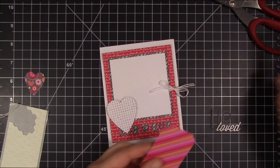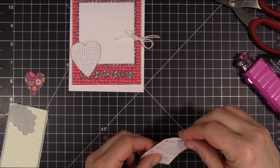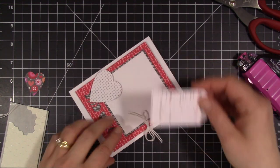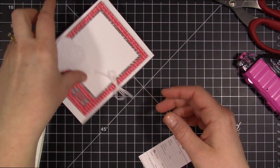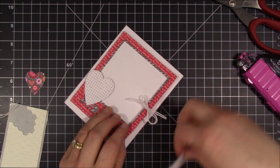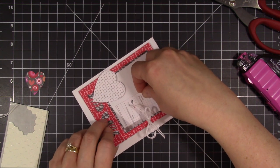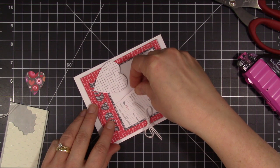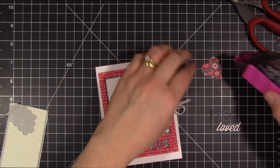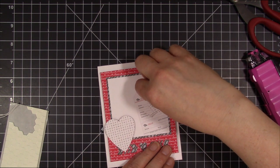I'm going to go ahead and tuck in my little tag. This tape runner is fabulous for when you need to pull it up off your project because it takes a little bit — it'll go down but you can still pull it up, and eventually it does become a more permanent adhesive. It's great for when you're just starting to work. I should have gotten refills for this a long time ago because I forgot how wonderful this tape runner is. I'm just going to tuck that little tag back behind the frame, and then I'm also going to go ahead and add my little smaller heart and tuck that in so it's coming out from behind the frame.